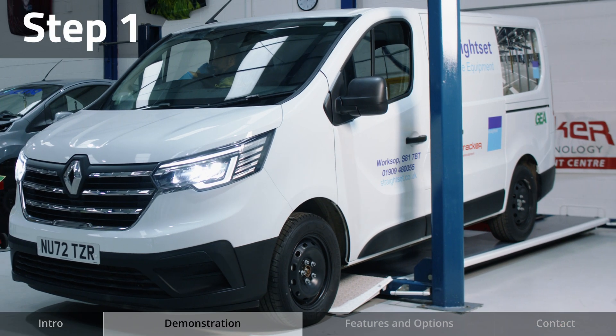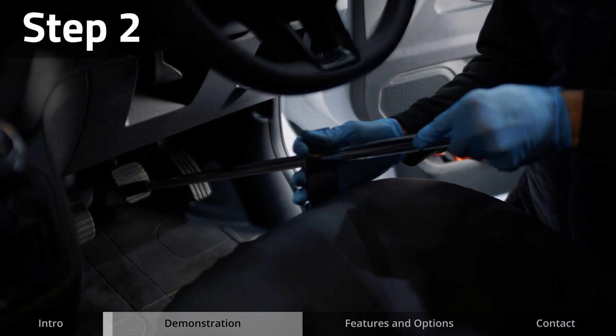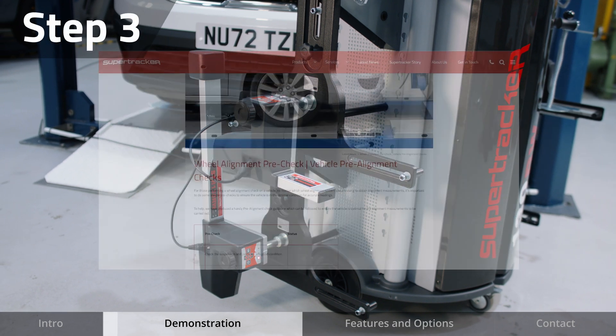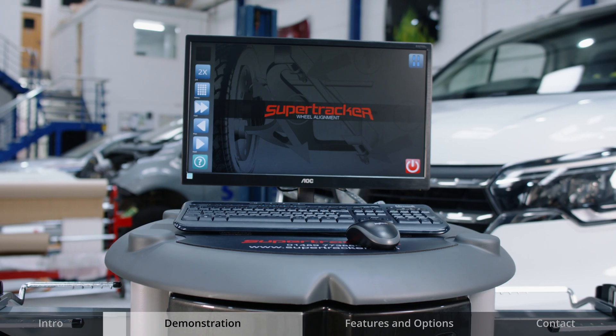Drive the vehicle onto the lift and position wheels onto the turn plates. Fit the brake pedal depressor which is hung on the cabinet to secure the vehicle. Follow the pre-check guidelines to ensure the vehicle is optimal for the alignment measurements to be carried out, details of which can be found on our website.